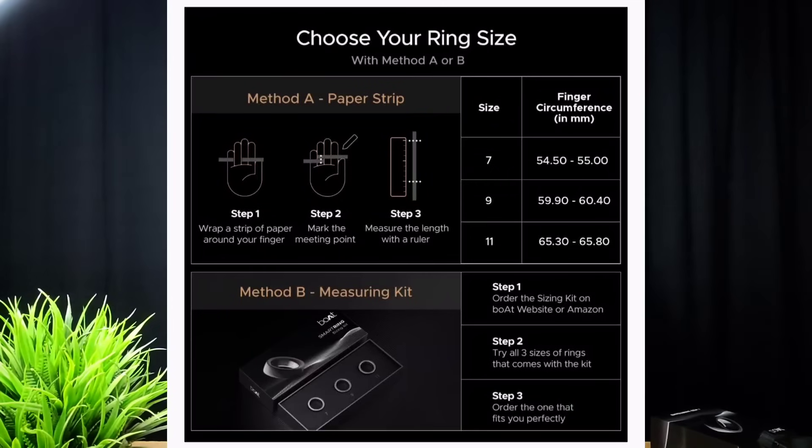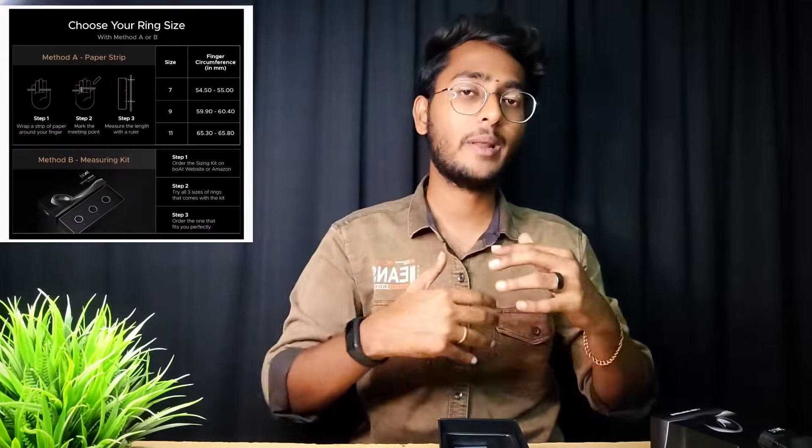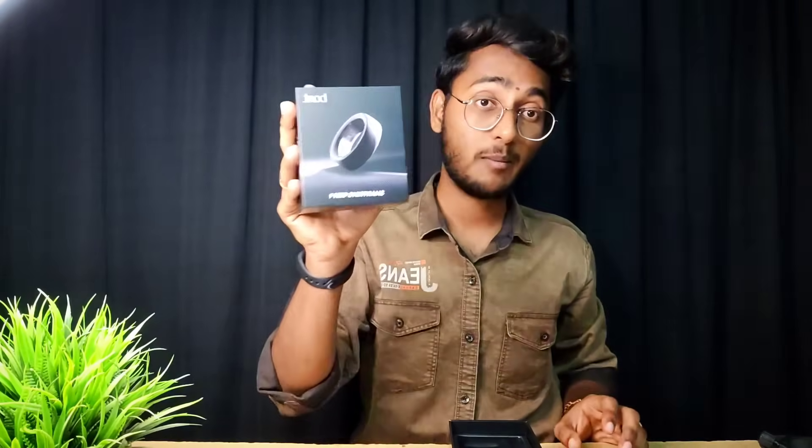There are 3 sizes available: 7, 9, and 11. If you fit these sizes, you can order. You can check the Boat website. First, you have a demo size to confirm the right fit. You can confirm the size, check the original order, and order from the Boat website. You can also check the smartring on Amazon — links are available in the description.